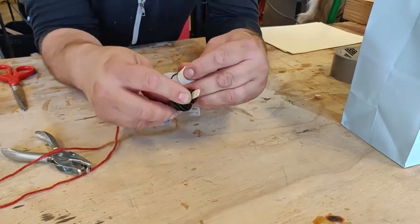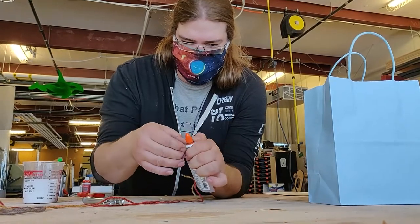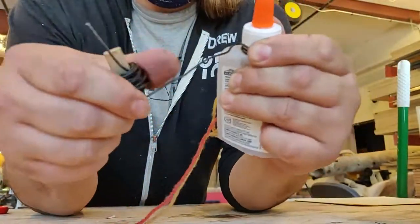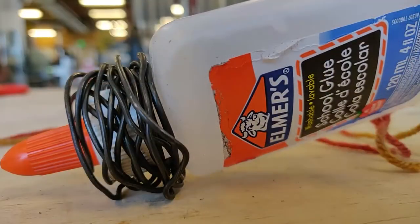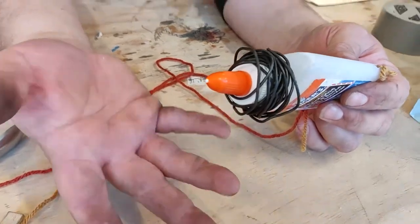This next part is optional but it does greatly improve how your pendulum is going to swing. We're going to use the wire to wrap around the end of the glue bottle — all this wire is doing is adding extra weight, which helps the pendulum swing. Be very careful as the end is sharp, and you'll need to wash your hands after for the grease that's on this wire.